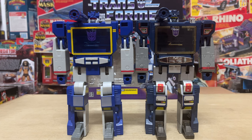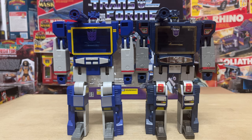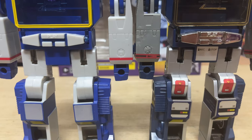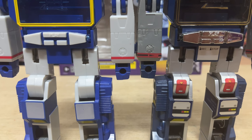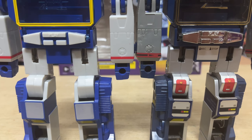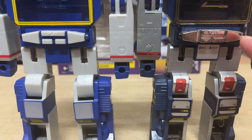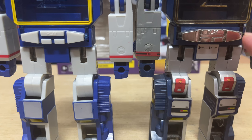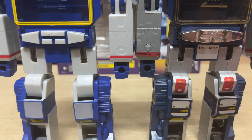The use of chrome on key areas of the robot mode and its alternate microcassette player mode — such as the buttons on the player — is a major highlight of the G1 figure. With this new cartoon colored reissue, they could have retained the chrome while still using cartoon colors; I think that one detail would have won a lot of fans over. The original also had printed details like the instructions to record and stop on the player itself, which the new one does not.